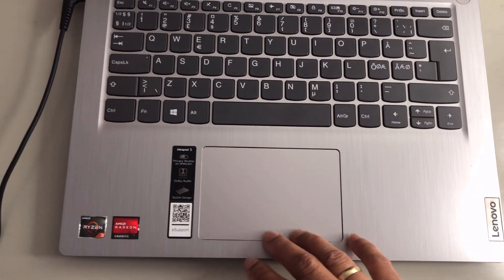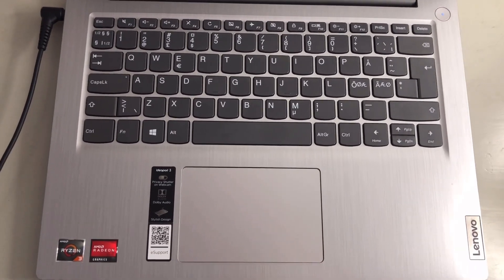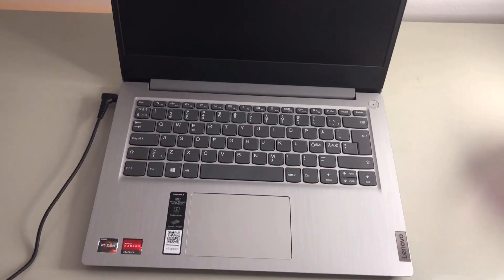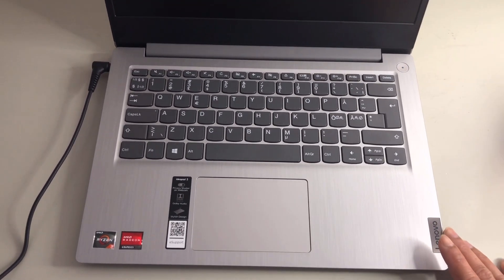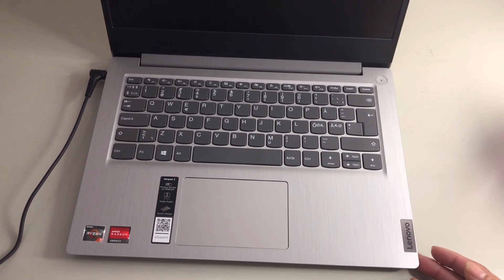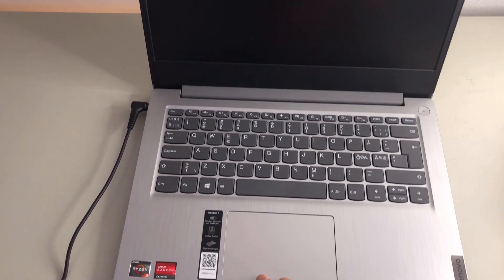The touchpad is not as good as a premium laptop's. Overall, the Lenovo IdeaPad 3 is a budget laptop. But if you want a good laptop — especially if you work, study in school, or want it for gaming — I recommend buying a better one. That's all for today, guys. Thank you for watching — till next time, bye!